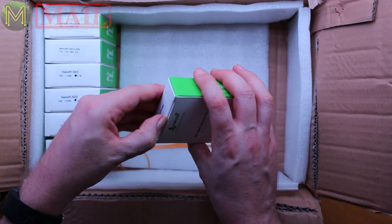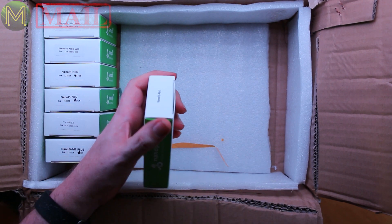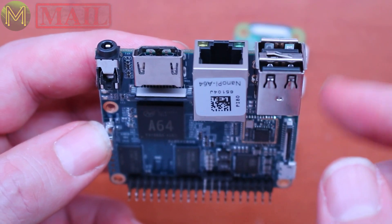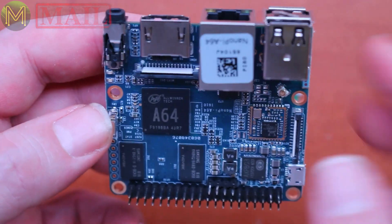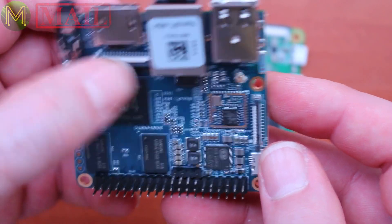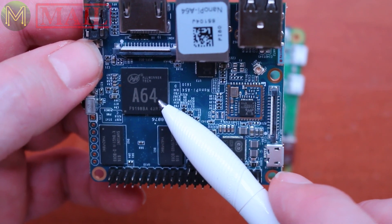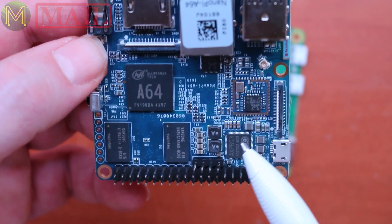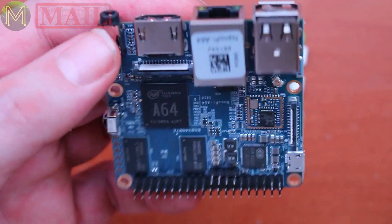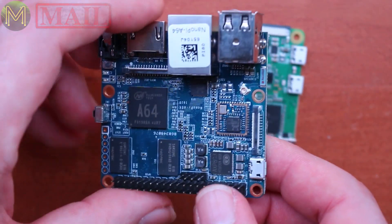We've got a NanoPi A64. It's got two USB ports, Ethernet, HDMI, audio out, infrared, standard GPIO, USB On-The-Go, a MIPI DSI connector, and a DVP camera interface. It's using the AllWinner A64 chip with 1GB DDR3 RAM and an AXP803 PMIC. It has an SD slot but no eMMC on board. Compared to the other boards, it's like the big brother.